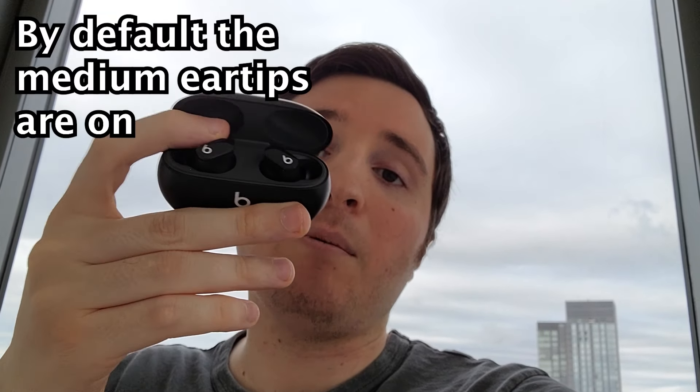Alright guys, so I'm going to show you the proper way to wear your Beats Studio Buds, because it's actually not the same way as most earbuds, including the AirPods. First, get the box that your Buds shipped in because there are a couple different pairs of ear tips in here. I'll put a video in the top right corner if you want to change the ear tips. In the box there's a smaller and larger version — by default the medium are on.